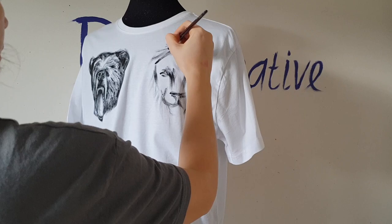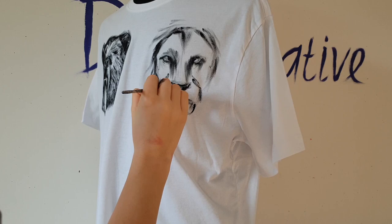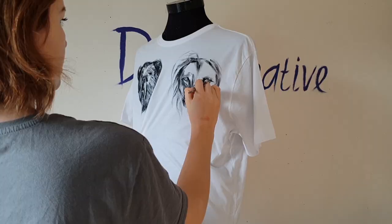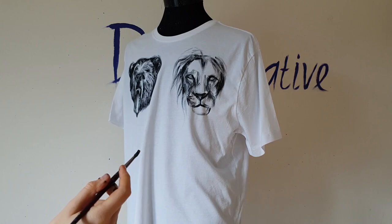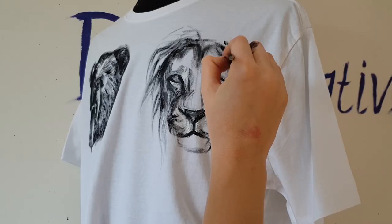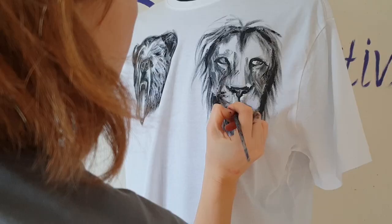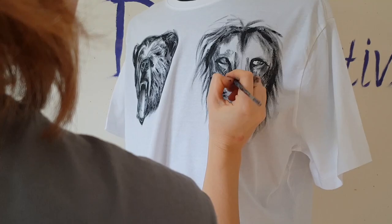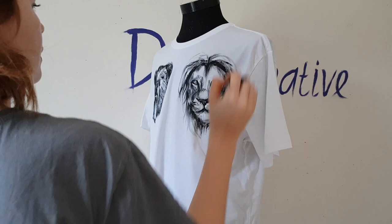Justin Bieber's lion has a crown, but I will paint just the lion without a crown. One very interesting fact: the bear, lion, and eagle tattoos took 100 hours to create — Justin Bieber had to sit in the tattoo chair for 100 hours, like four days. Can you imagine? By the way, I painted the bear and lion in two hours!